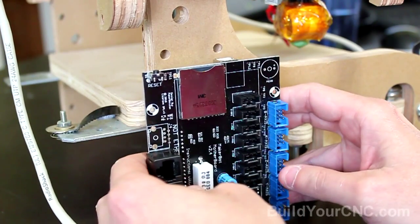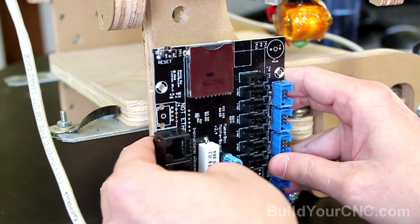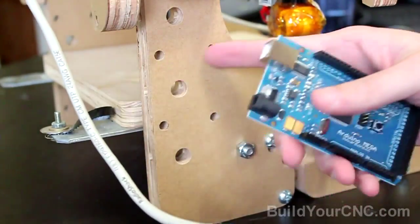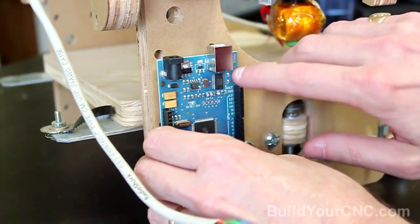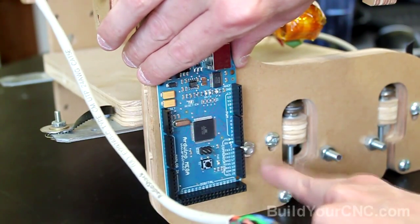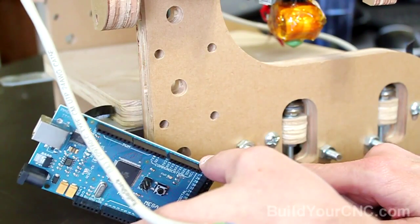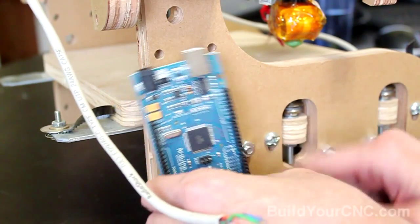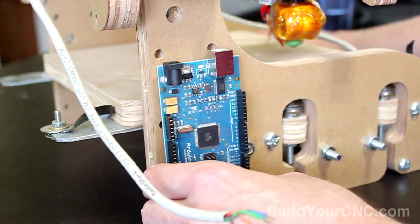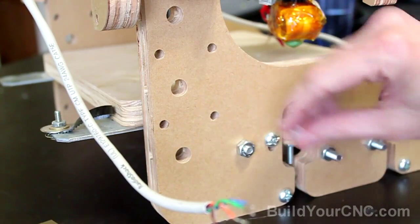I can go as low as this, but that's too close to the ground, so I'll probably position it around here. I can see the Arduino is positioned close to these two holes, and I want to make sure the holes for the Arduino will be clear of any other obstacles. You also want to be careful with any fasteners or metal pieces that may short out any of the electronics, so you want to get it as far away as possible. We'll be using spacers so it will clear anything underneath.